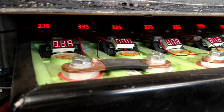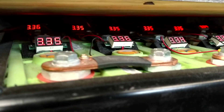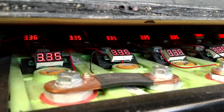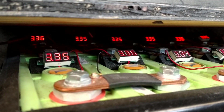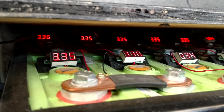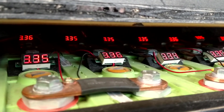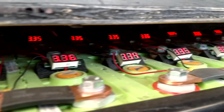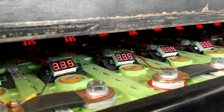You can recharge by plugging it into any standard 110-volt household outlet. Although it can accept a rapid charger, I prefer the convenience of being able to plug it in anywhere. The charge is stored in these lithium iron phosphate batteries. There are a total of 45 cells, 180 amp-hours each, giving a total of 145 volts and 26 kilowatt-hours, which gives me a range of about 120 miles if I drive very conservatively.